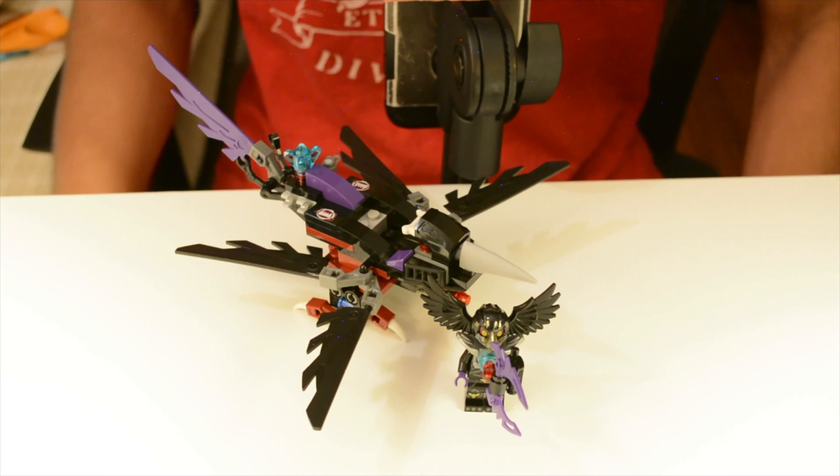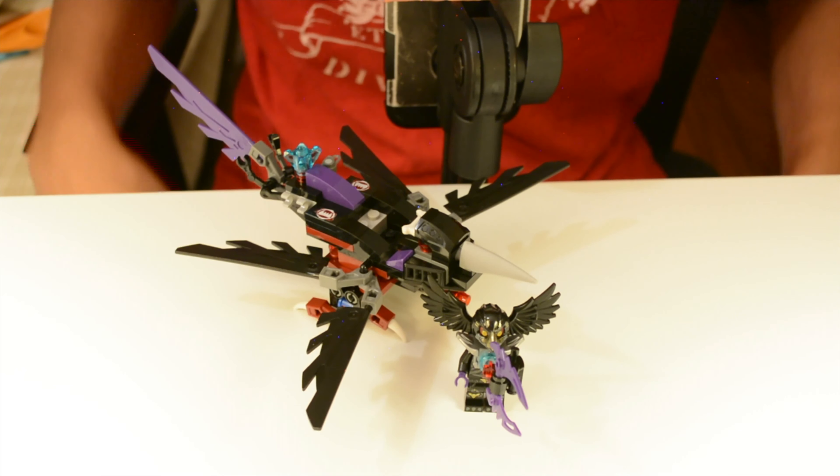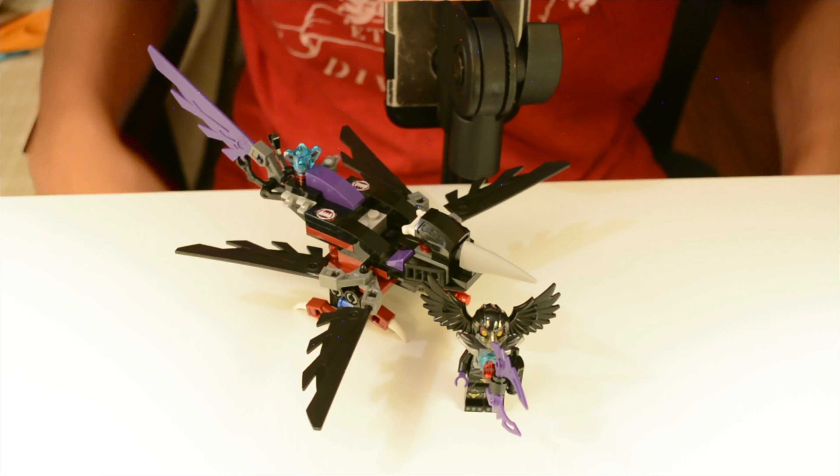Here I am with this set. This is Set 7000 — seven zero zero zero — and this is Rascal's Glider. As you can probably tell by me opening the box, this was actually the first time I opened the set. I purchased this I think a year ago and it's part of the huge backlog I currently have.